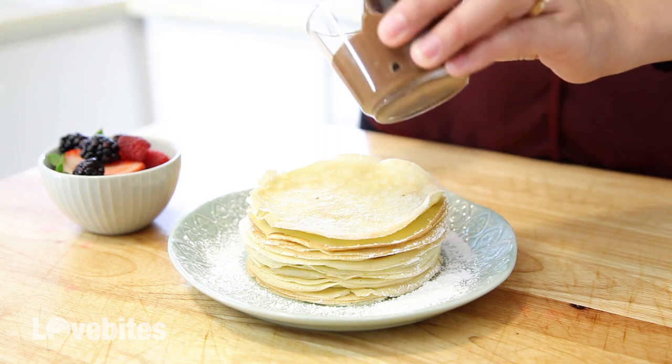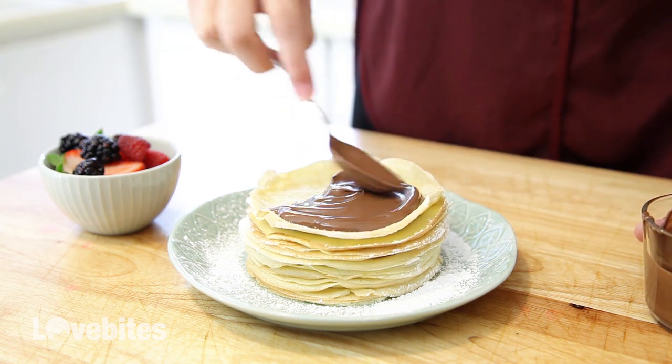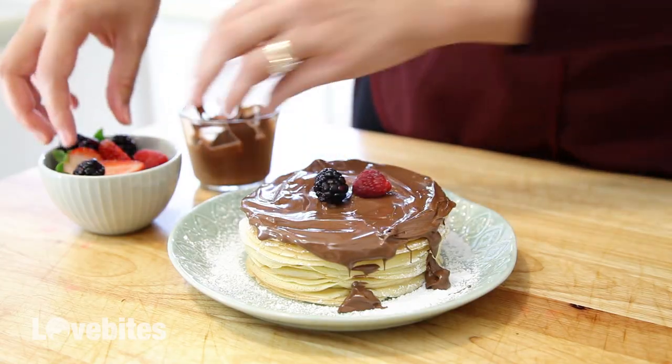Personally my favorite is Nutella and berries. So I'm going to add some Nutella to the top letting some drip down the sides. You could also use chocolate syrup if you don't like Nutella. Then add some fresh berries on top and that's it.